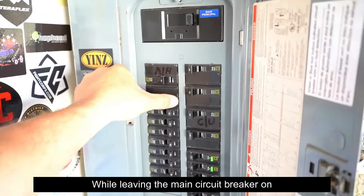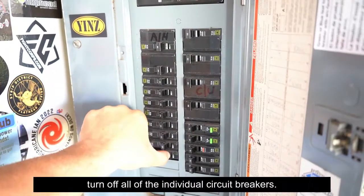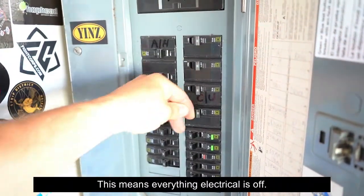While leaving the main circuit breaker on, turn off all of the individual circuit breakers. This means everything electrical is off.